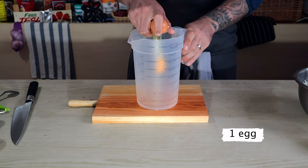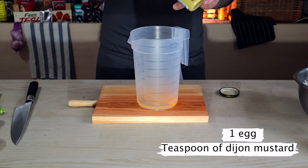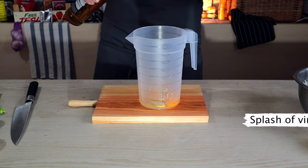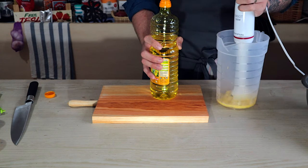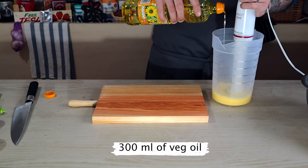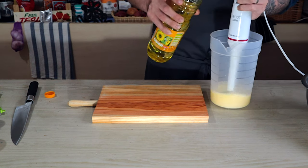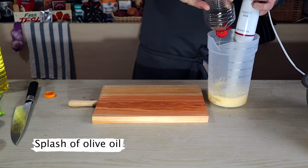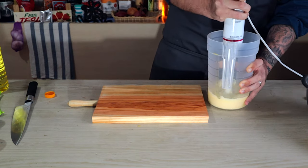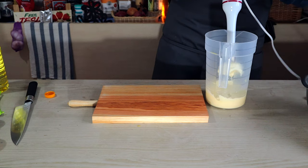Now let's make the tartar sauce. Start with one egg, some Dijon mustard, and a dash of vinegar. Blend that together before we start adding vegetable oil in very slowly. You want to do this a little bit at a time until it starts to emulsify with the eggs. I use a touch of olive oil and extra virgin olive oil at the end as well, just to give it a richer flavour. Be careful using too much extra virgin olive oil because it will make your mayonnaise bitter.